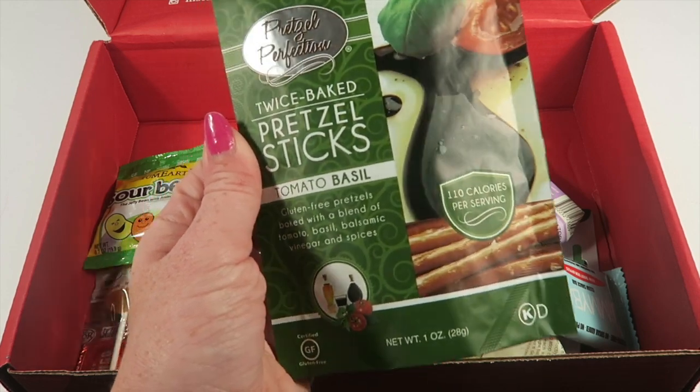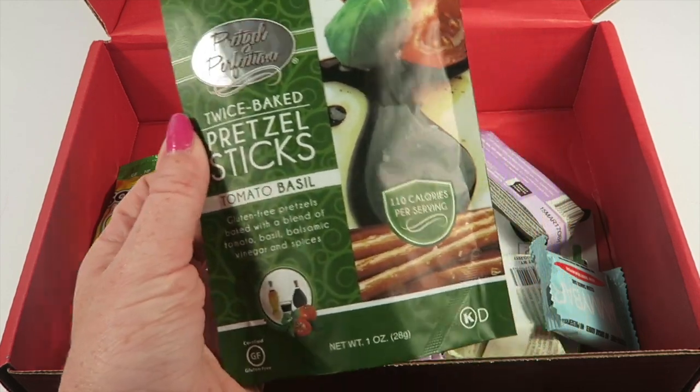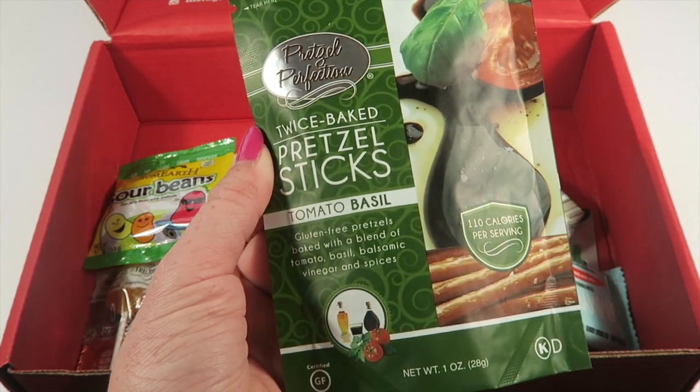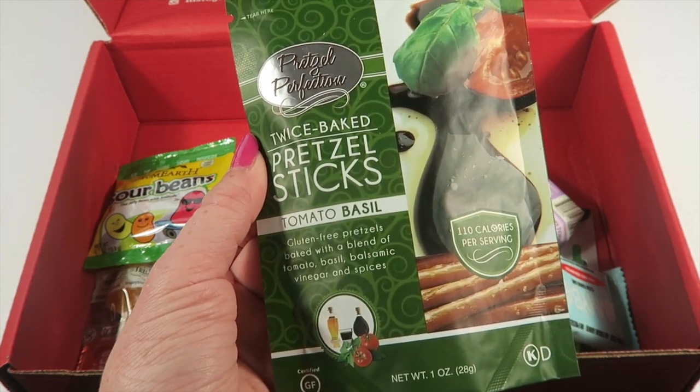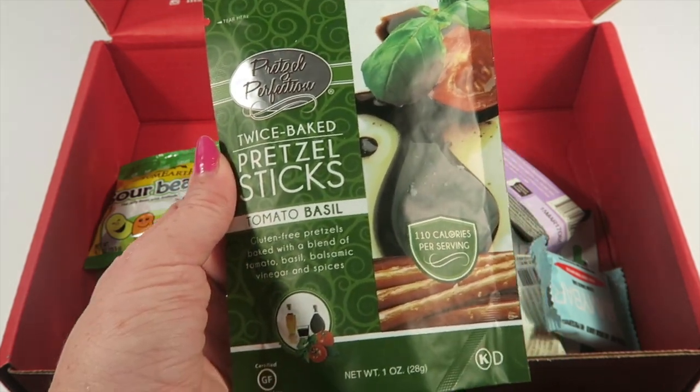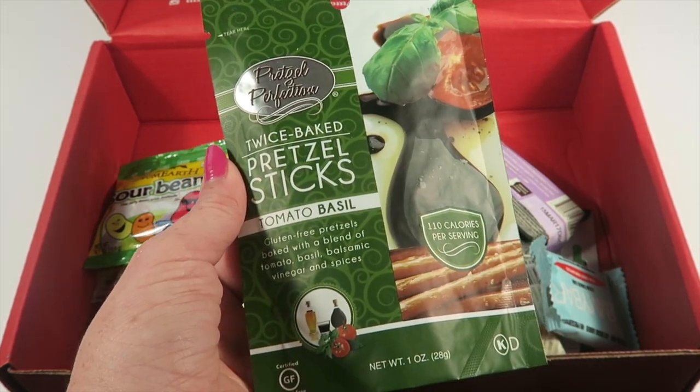Pretzel Perfection twice-baked pretzel sticks in tomato basil — that sounds good! Gluten-free pretzels baked with a blend of tomato basil, balsamic vinegar, and spices. These are gluten-free, vegan, and dairy-free.